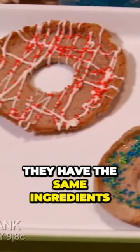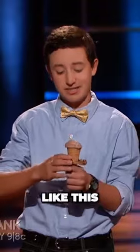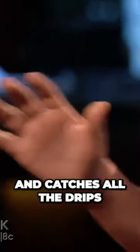It's an edible ring made of the same ingredients as the cone. You see this? There's a hole in the middle, and you slide it up the ice cream cone like this. It fits perfectly and catches all the drips from your melting ice cream. It's that easy.